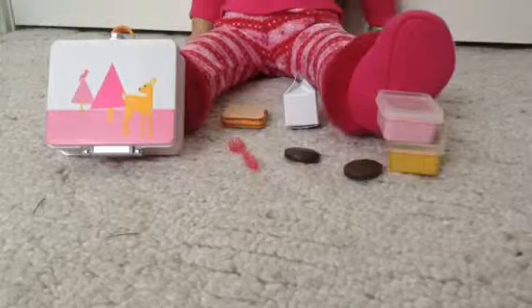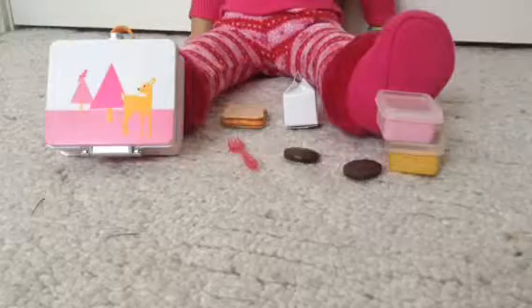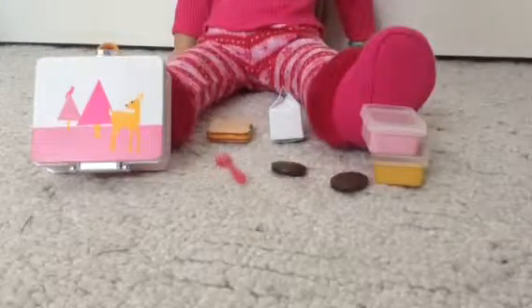Hey everybody watching this video. Today I'm going to be reviewing the all-in-one box set made by Our Generation. I have Isabelle to help compare sizes. So let's get started.